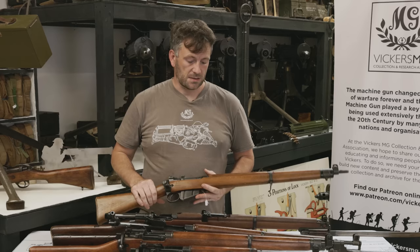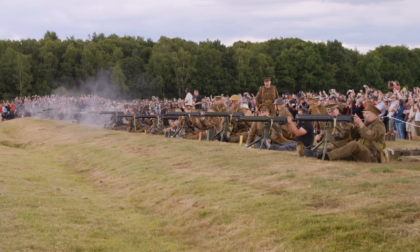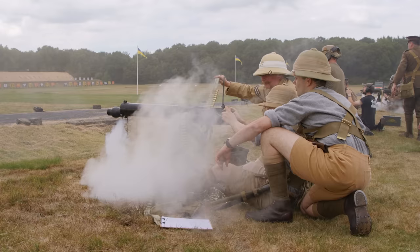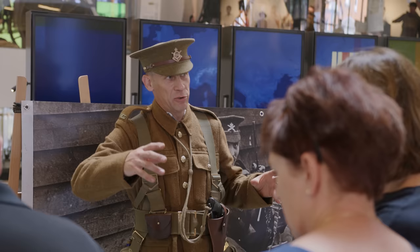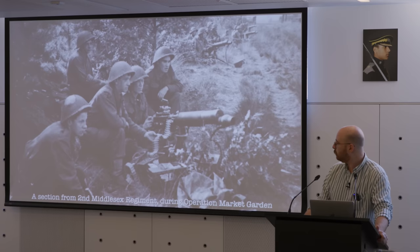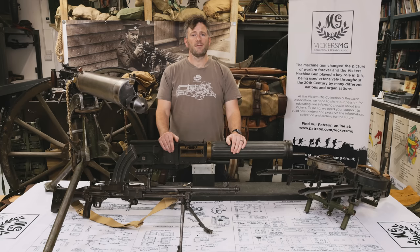Let's go and see how those different actions work and fire some rounds. But before we do, a word from our sponsors — me. The machine gun changed the picture of warfare forever, and the Vickers machine gun played a key role, being used extensively throughout the 20th century by many nations and organisations. At the Vickers MG Collection Research Association, we hope to share our passion for educating people about the Vickers. To do so, we need your support. Find our Patreon online at www.patreon.com/VickersMG.